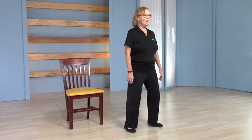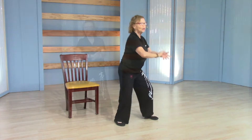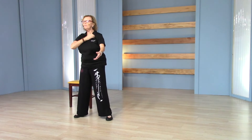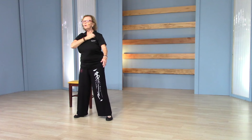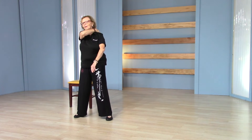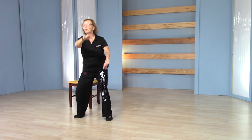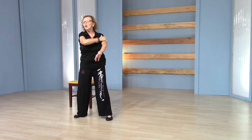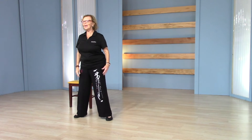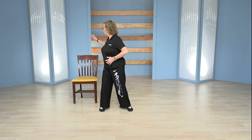One more each side — one, two, three, four. Very good. Same thing on the back side: tap the shoulder, one, two, three, four. One more — one, two, three, four. Very good. Shake that out.